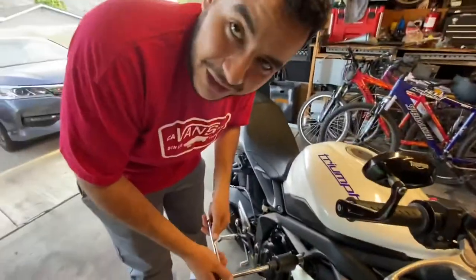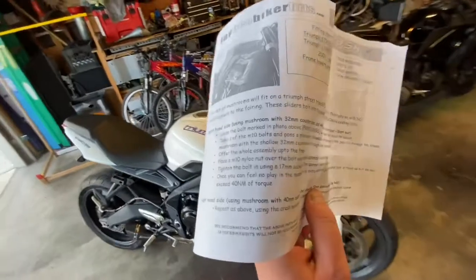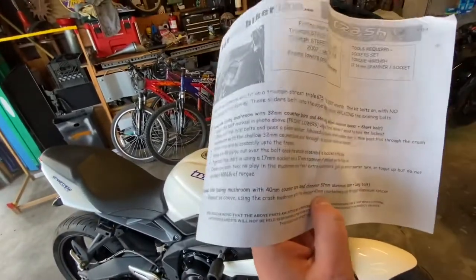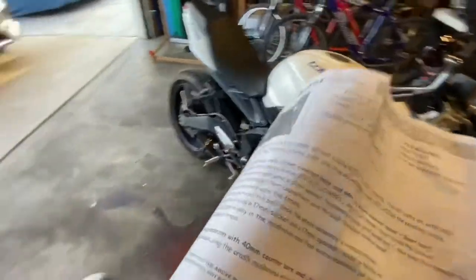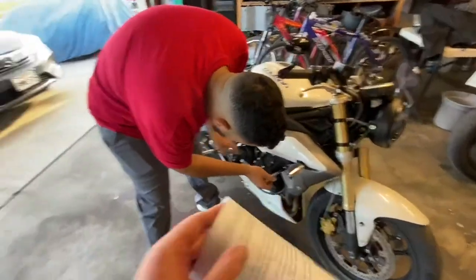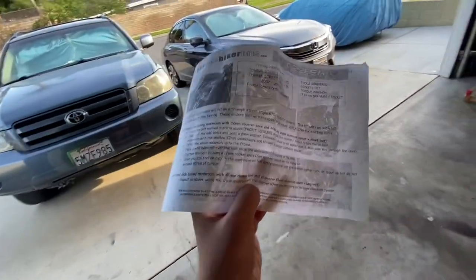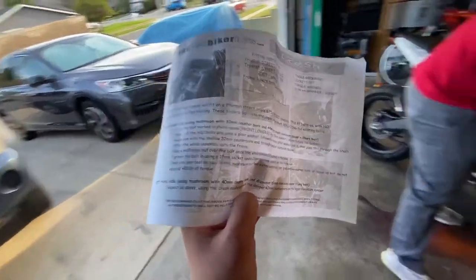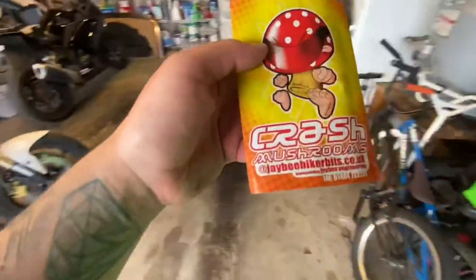If you guys get them, they come with instructions. You're supposed to be using a 30 or 17 millimeter socket — that's literally all you need. You also need a T50 torx for the original bolt. I don't think there are specific torque specs listed, but I'm sure it's around 40 Newton-meters since these came from Europe — this website is from the UK.